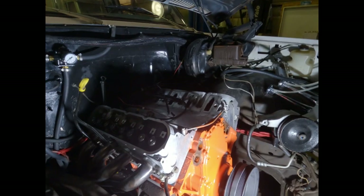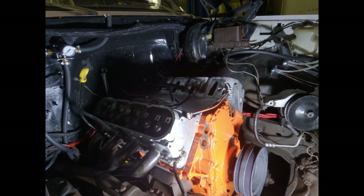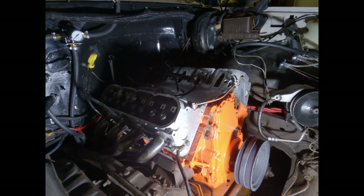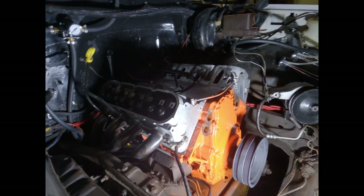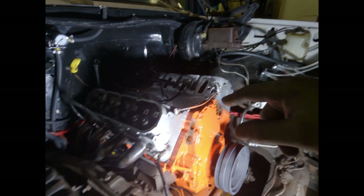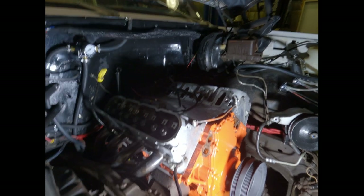Once this thing is fired up and running good, we'll get it up to temperature and maybe work on tuning the carb. We won't be able to drive it yet. After that, we'll go to the bottom side and tear into the transmission. I'll probably have to change the driveshaft a little bit. But for now let me get this spring compressor tool mocked up so I can show you guys what that's about.